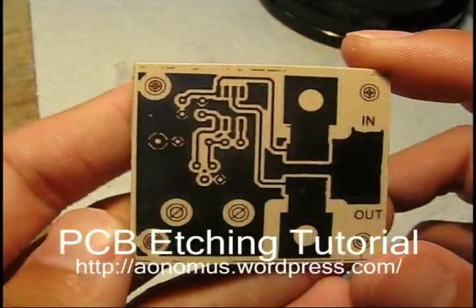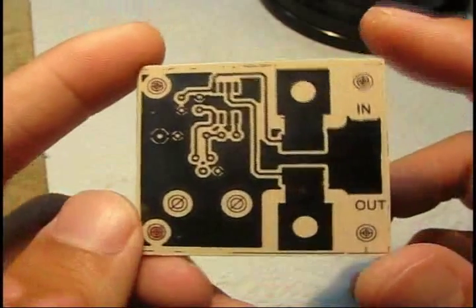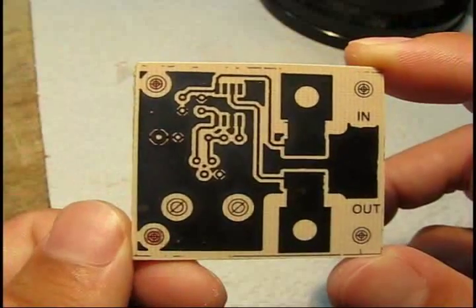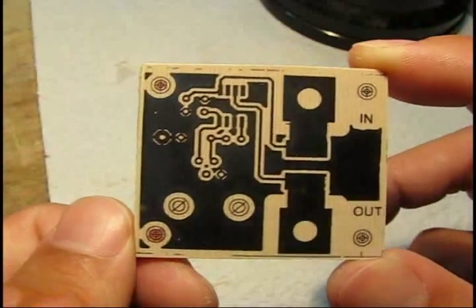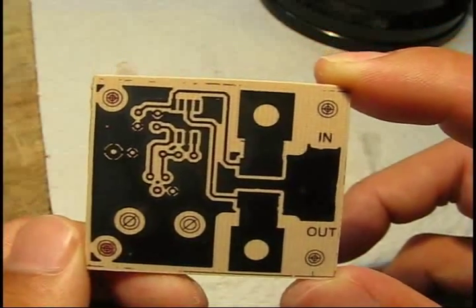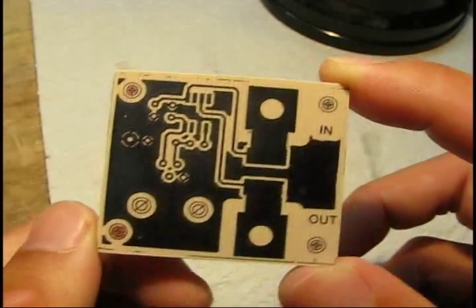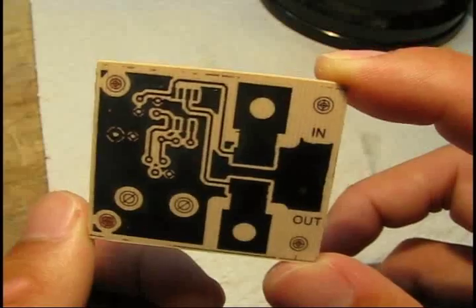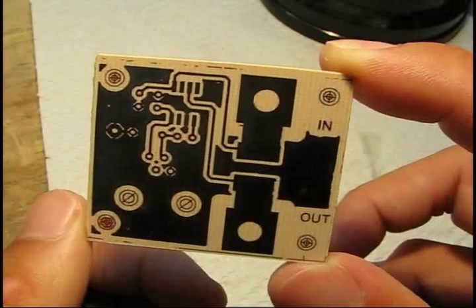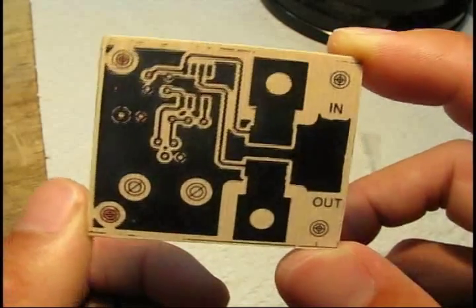Here's the completed board. It's now relatively safe to handle after soaking in water for a while without gloves, although you still want to avoid putting fingerprints in any critical place that you want to solder. One tip is to leave the toner mask on until you are ready to solder. You can go ahead and drill the holes first, but you still want to leave something to protect the copper from oxidizing when you actually go to solder it, because most fluxes used in electronics are not terribly active and won't lift too much oxide off.